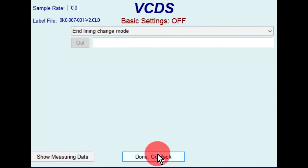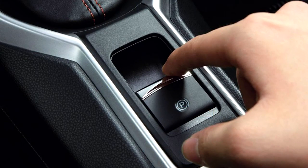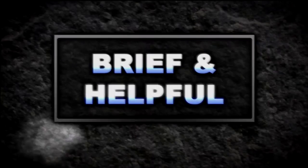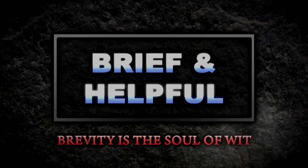Then click on done, go back. Close controller, go back. Cycle the parking brake on, then off.